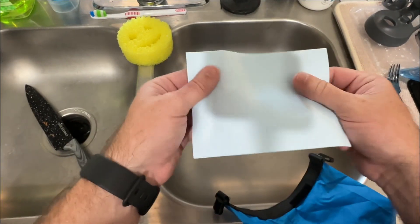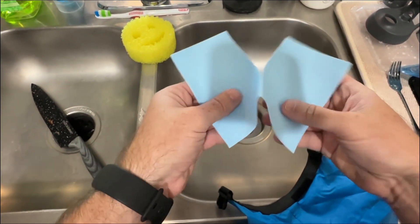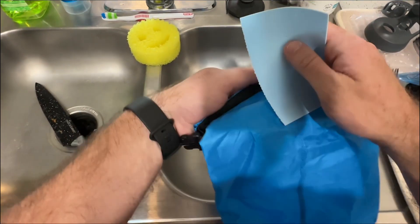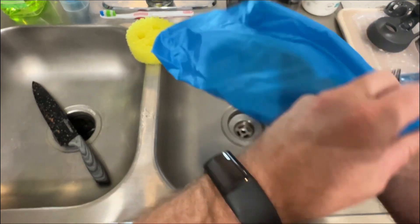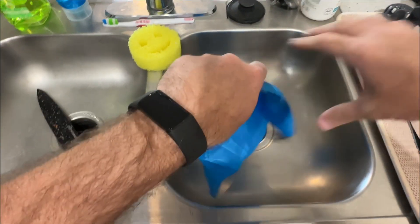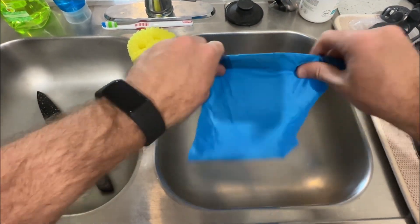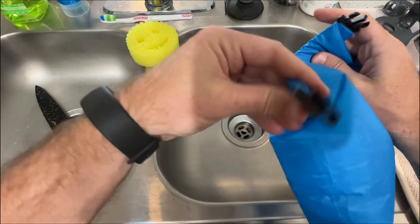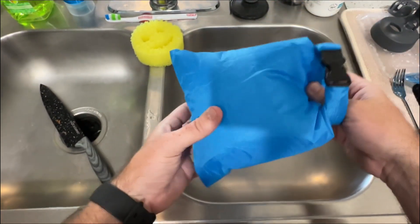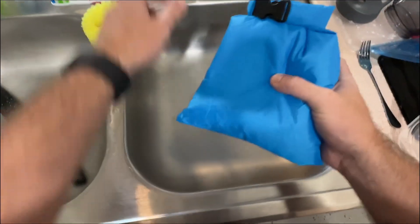We have some of these dissolvable washing sheets — if this gets wet it's going to start to dissolve. I wanted to show you guys: I'm going to take half of this and put it inside the bag. It's perfectly dry right now. Ignore the pizza knife, I had pizza earlier. You just roll it up — normally you'd want to make sure you got all the air out.